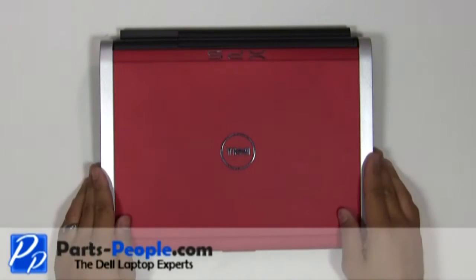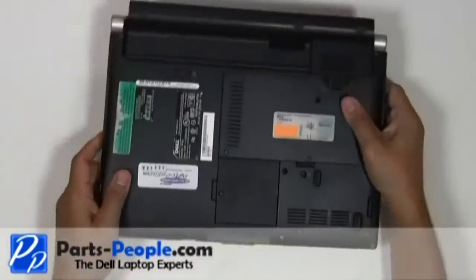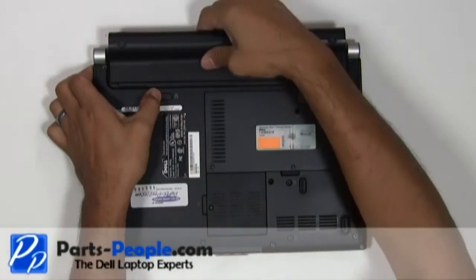For this project we will need a small Phillips head screwdriver and a flat head screwdriver. Before we begin, always remove the battery and AC adapter.